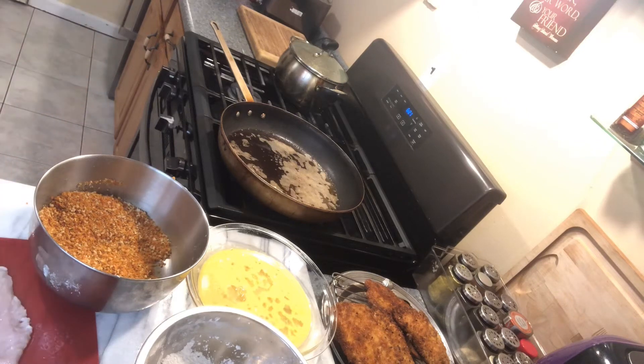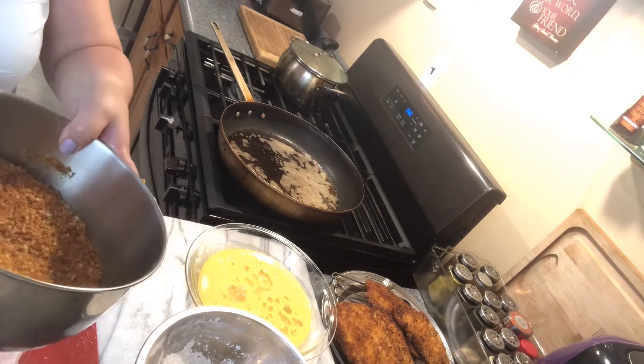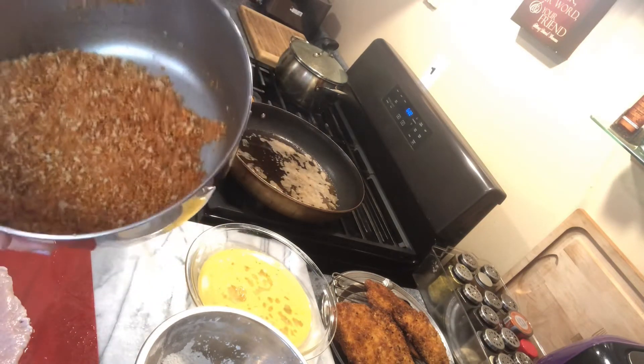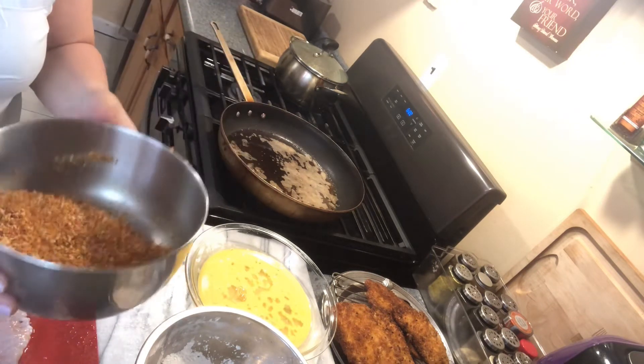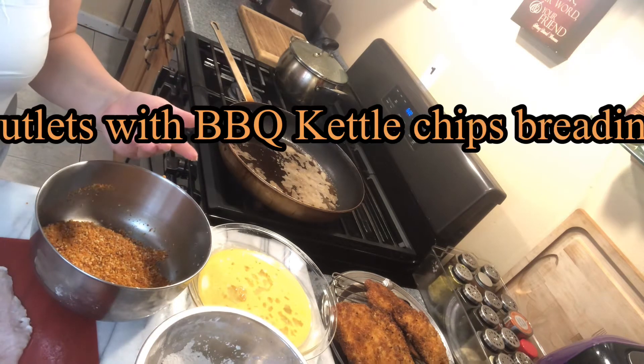Today we're making chicken cutlets with leftover barbecue chips that I ground in a food chopper and made into our breading, which we have enough of left over in our pantry.